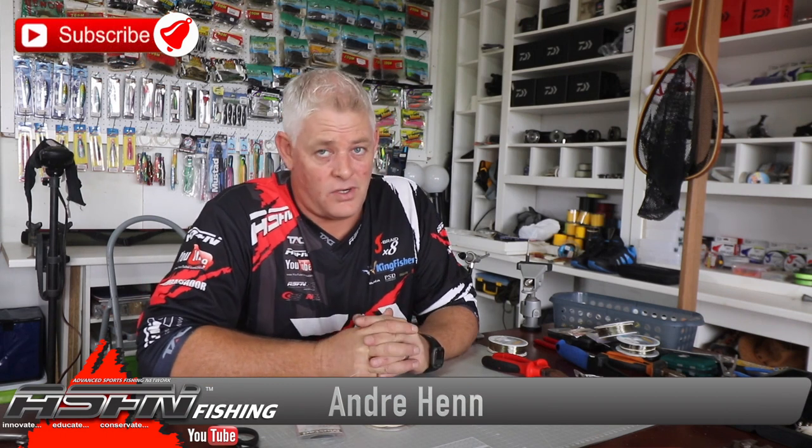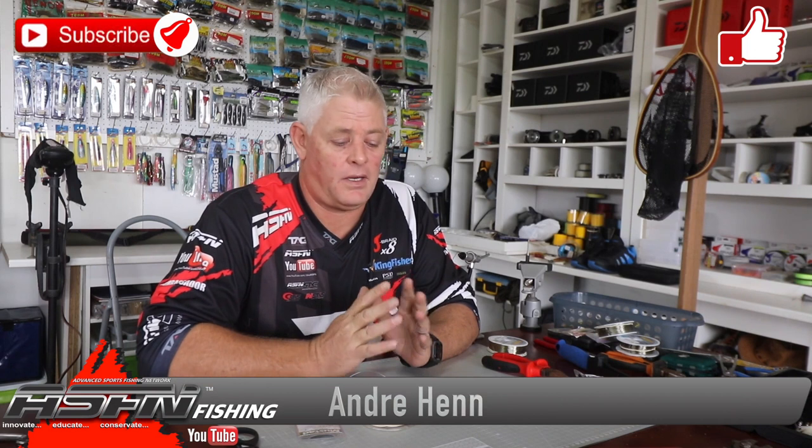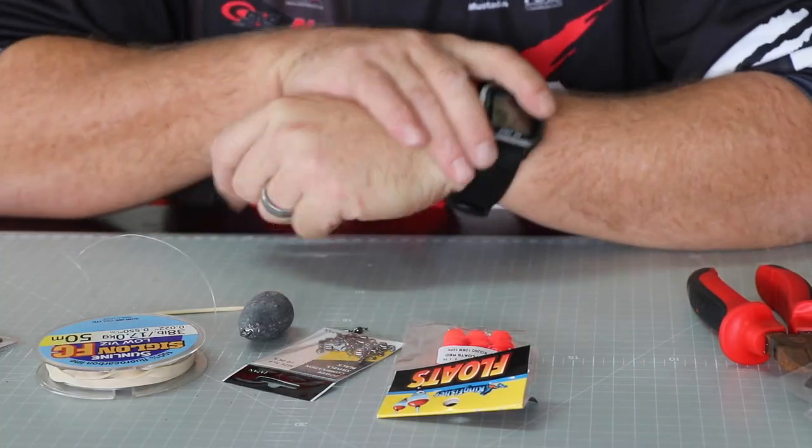Okay guys, day five of the national lockdown, which means tomorrow we're going to level four - a step in the direction of easing off the lockdown, which is great news. It's a start and getting closer to our days for fishing, I hope. Thank you to everyone that subscribed, and please subscribe if you haven't - it helps. Like the videos when you find them interesting, and hit that bell button if you want to be notified every time we upload a video.